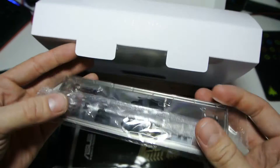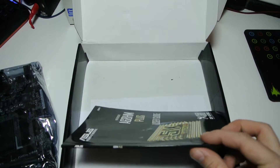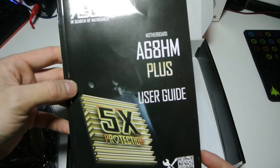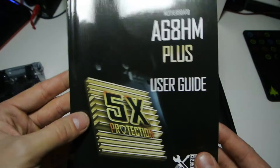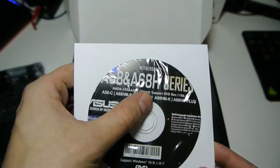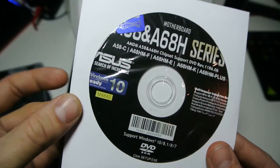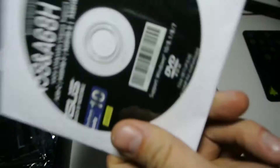There's the rear IO shield — I'm going to spray this white before I put it in the new system in about a month. We also have a user guide, which will be useful for a lot of people. I tend not to use it unless I get power pins mixed up. Then there's some warranty paperwork and a driver disk for the A58 and A68. I think you'll need to run that disk first as not all utilities seem to be on their website, so make sure you keep hold of it.